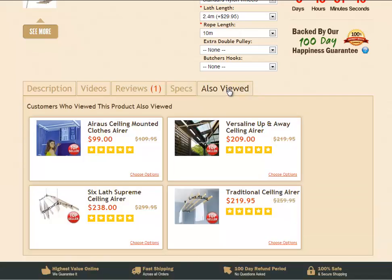The last tab displays some other products that customers have been looking at — generally similar products to the ceiling airers. You can simply click on one of those product names and that will take you directly to that page on the website to have a look at that product as well.